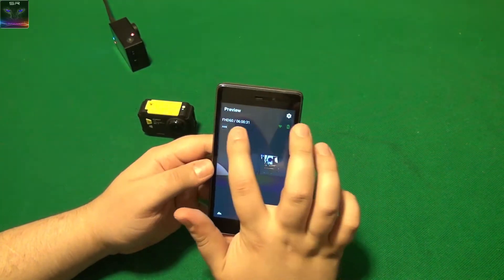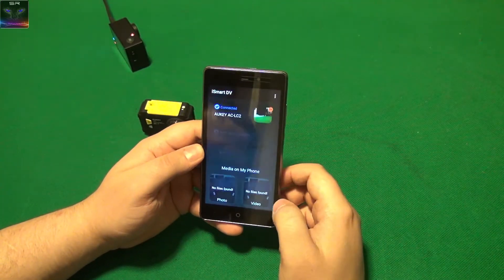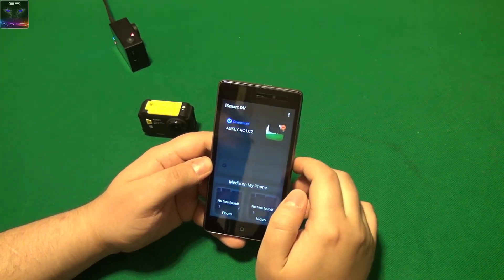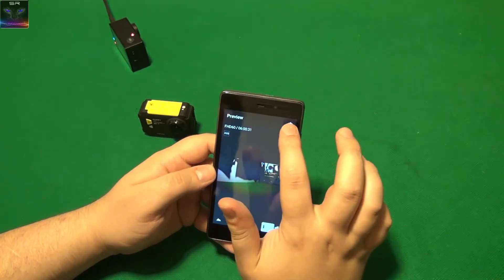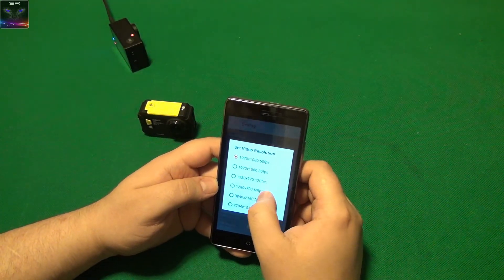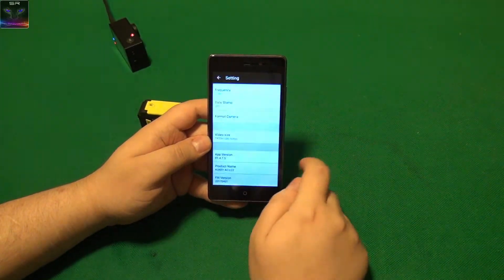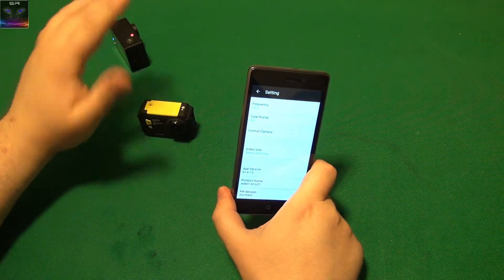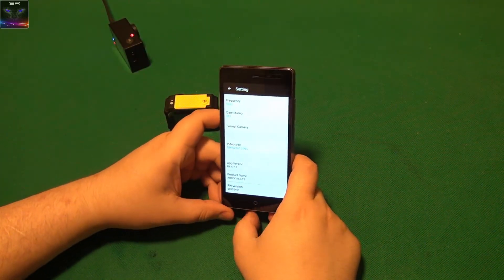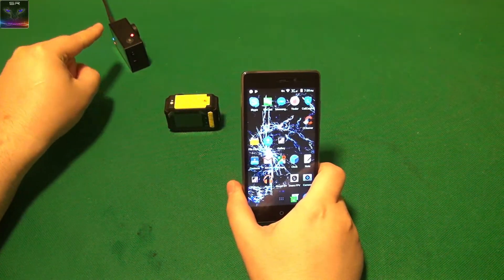There's a small delay in the live view, but you can see the camera image and even yourself in it. Through the app settings you can change the video size — it shows the true 4K resolution option. You can also add new cameras in the app, which is awesome. One cool function I didn't mention: you can use this camera as a webcam.